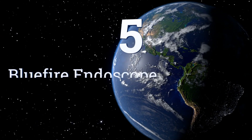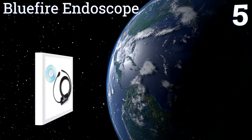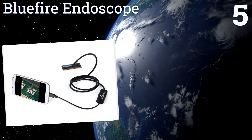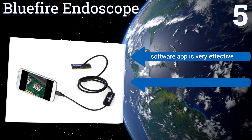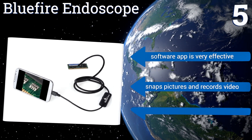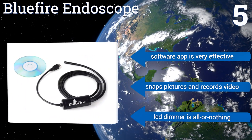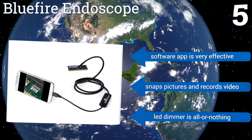Coming in at number five on our list, this Blue Fire endoscope has super bright LEDs and a clear picture so you know exactly what you're looking at. The 10 meter cable gives you lots of room, but the length also makes it difficult to push the cable in a straight line unless it's through a very narrow pipe. The software app is very effective and it snaps pictures and records video, but the LED dimmer is all or nothing.